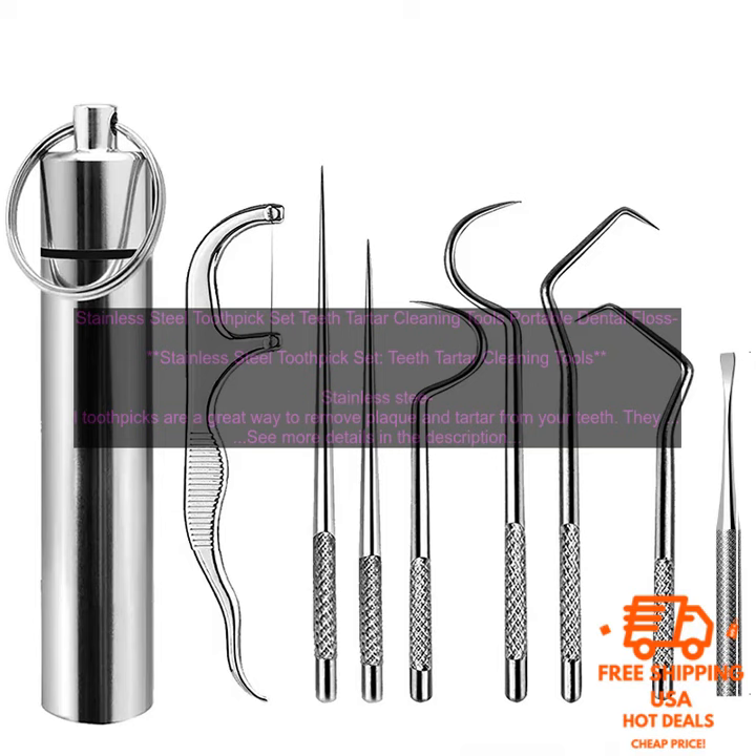Using stainless steel toothpicks is a great way to improve your oral hygiene and keep your teeth healthy. They are a more environmentally friendly alternative to disposable plastic toothpicks, and they are also more durable and long-lasting.